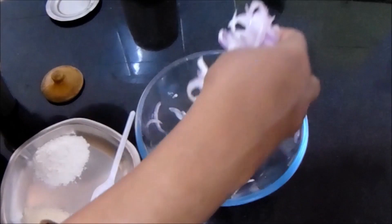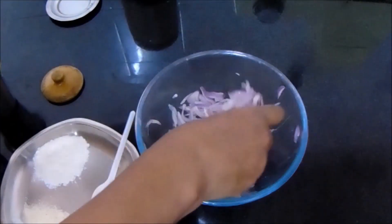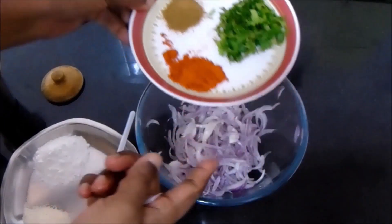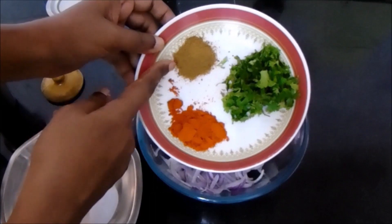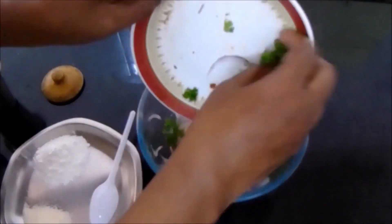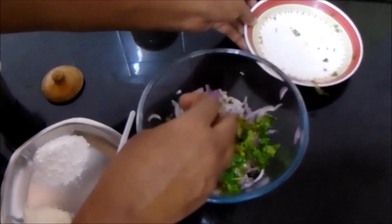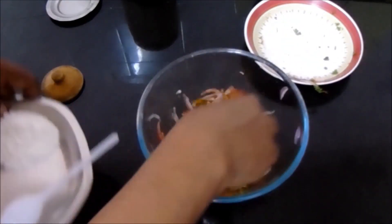As you can see, the onions have expelled water and this moisture content is enough to blend all the mixture. I have taken about half a teaspoon of chili powder, half a teaspoon of coriander powder, and a few finely chopped coriander leaves. Instead of chili powder, you can add finely chopped green chilies. Mix it well.